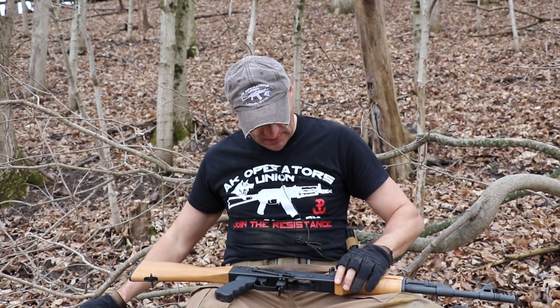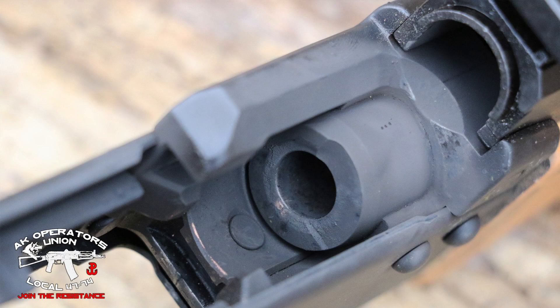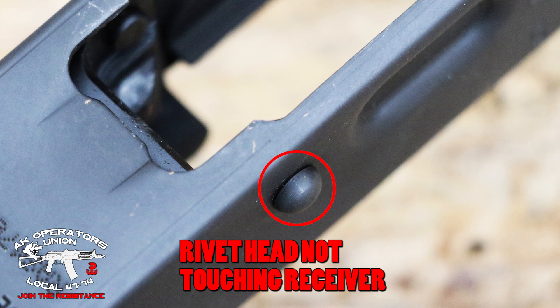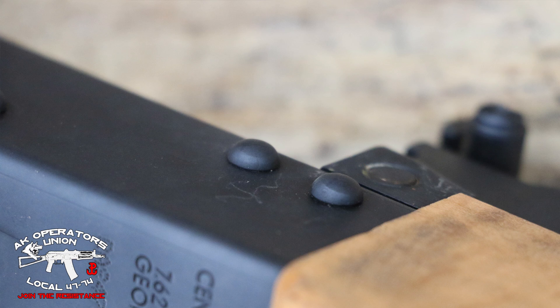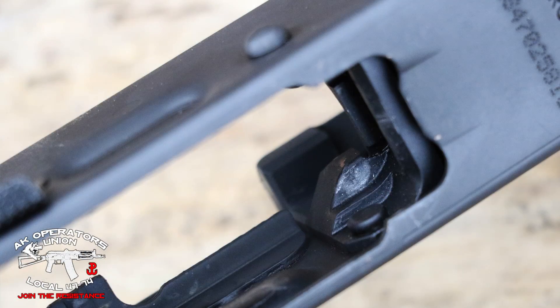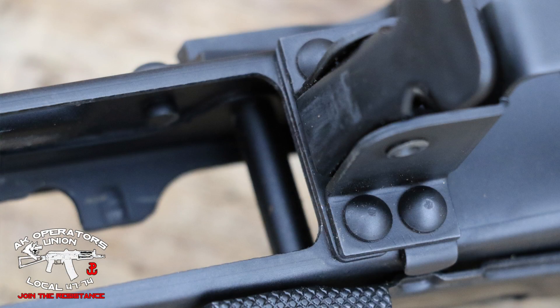Taking a quick look inside the trunnion and guts of the rifle. I don't see anything jumping out right away from the top of the trunnion. I'll take detailed pictures — it's easier to assess on a monitor later. There are some markings at the bottom of the trunnion from the bolt locking into it, but that looks rather normal. We'll continue to track this.